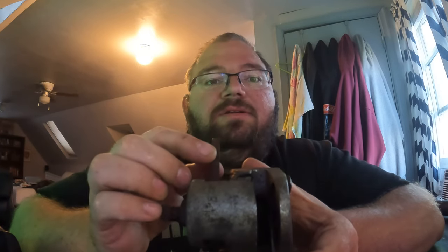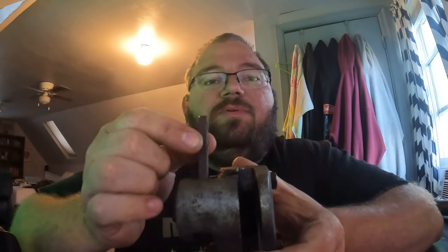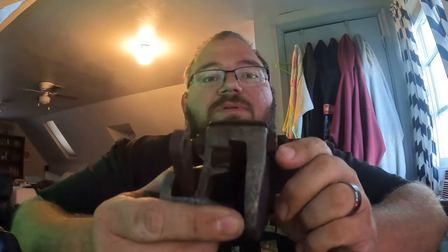So if you've got a caliper and you hook your rod up and you go to pull and it's not applying the brake, you'll take this bolt and this nut here off, and this bolt and this nut here off, and it'll separate. Let me pop these off for you real quick and I'll show you what I'm talking about.